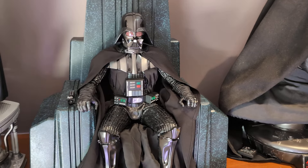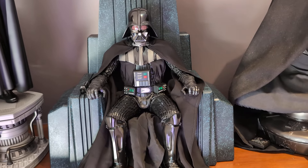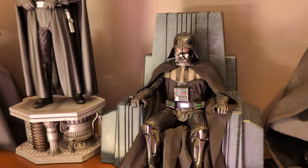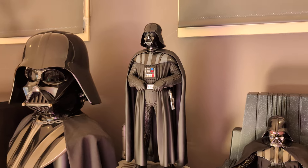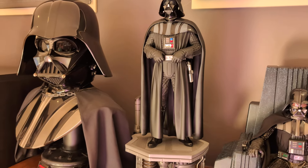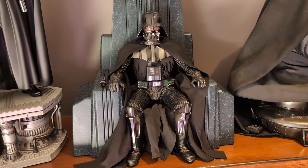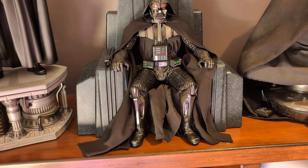He arrived yesterday in the collection so I've just set him up. I'm not sure whether I'll keep him in this position, but I'm doing the review here because we can compare a little bit with the Vader from XM Studios and the very old Sideshow bust. But we're here to have a look at the quarter-scale on throne.